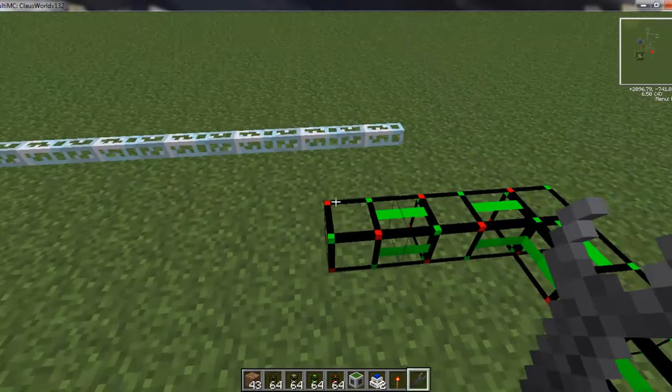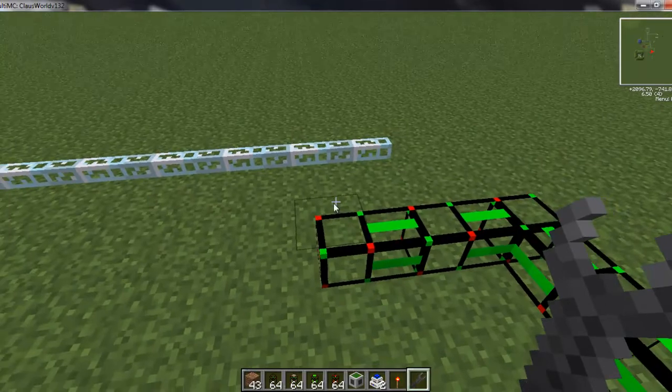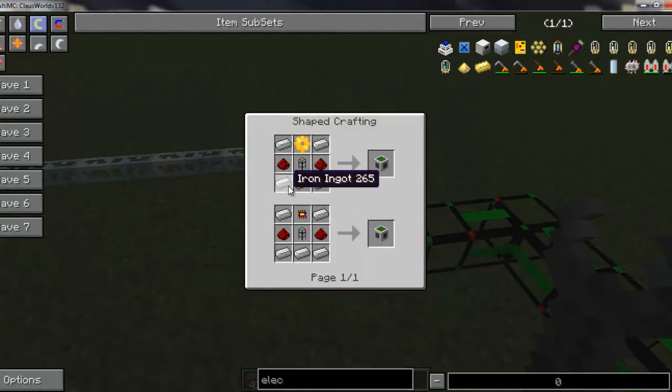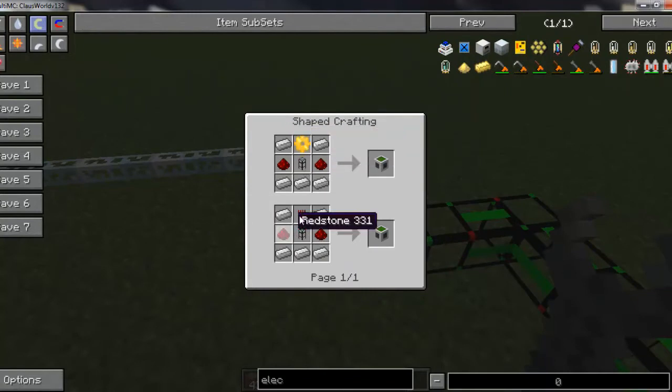We're all set up and ready to show you the logistic power junction. A power junction is what you need to power your logistic pipe system — every network needs at least one, and depending on your setup you may want more. This converts EU from IndustrialCraft or MJ from BuildCraft. The recipe is three iron ingots, redstone, a basic logistic pipe, two more iron up top, and a golden gear or golden chip set. The chip set is cheaper gold-wise and will always be true for logistic pipes.